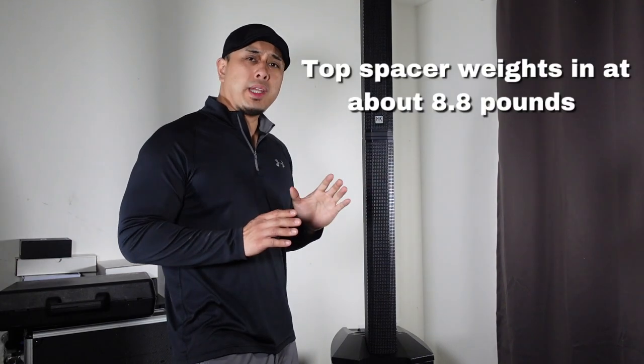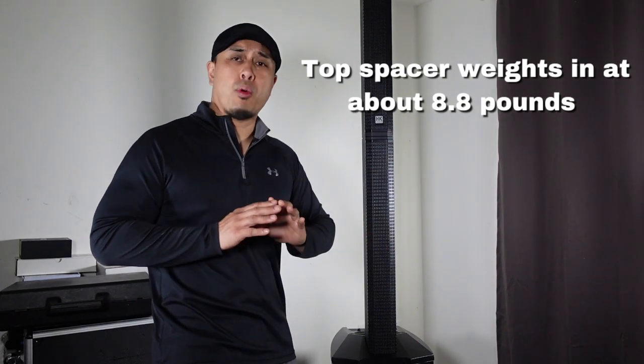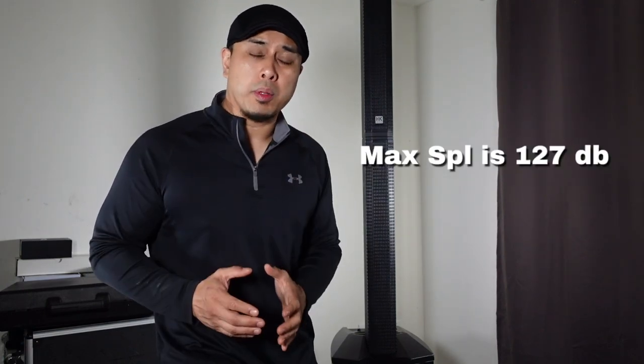All the guts are at the top. It weighs about 8.8 pounds and the spacer is literally half of that — about 4.4 pounds. The max SPL on this system is 127 decibels. It has a Class D bi-amped amplifier with a power output of 2,000 watts. Just like a lot of other systems, this has a limiter and will only reach a certain output once you hit it, just to protect the system — it won't go past that volume or output.